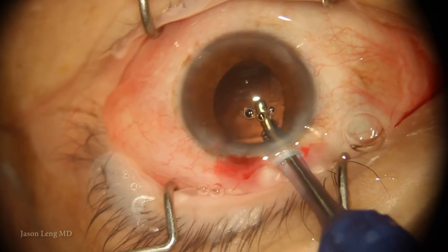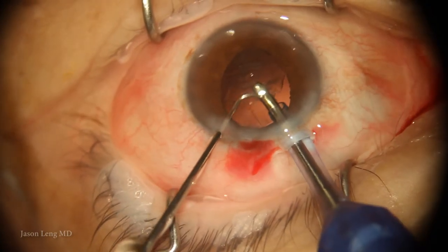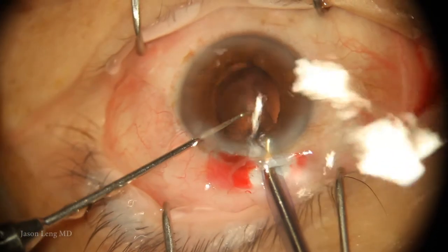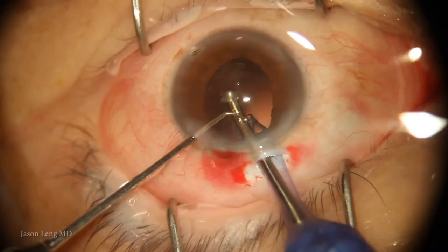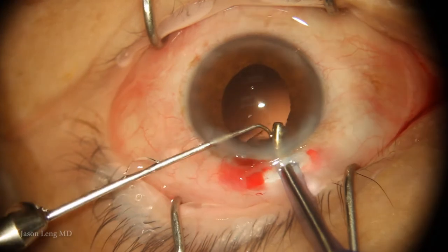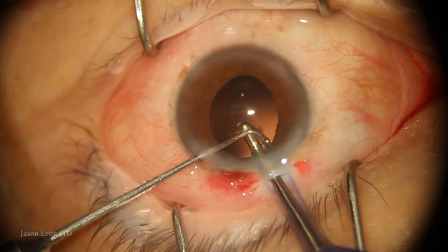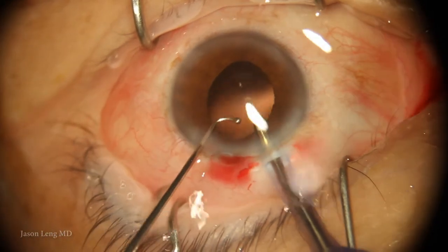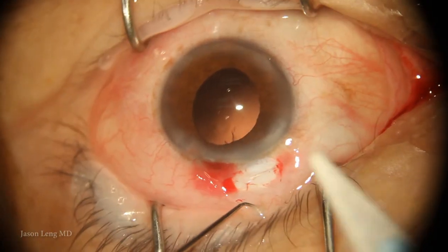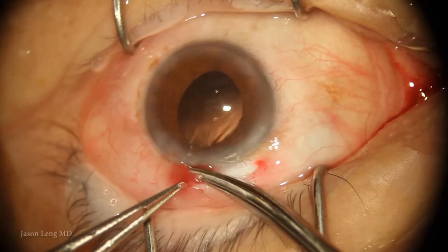So I decided to remove the bag and do a glued IOL. I'm using the IA to aspirate the bag, and it's coming out pretty easily. I just use my second instrument to help push the thicker capsule into the aspiration port. At this point the vitreous face is still intact — I'm not encountering any vitreous. I use a Weck-Cel to check and confirm there's no vitreous.